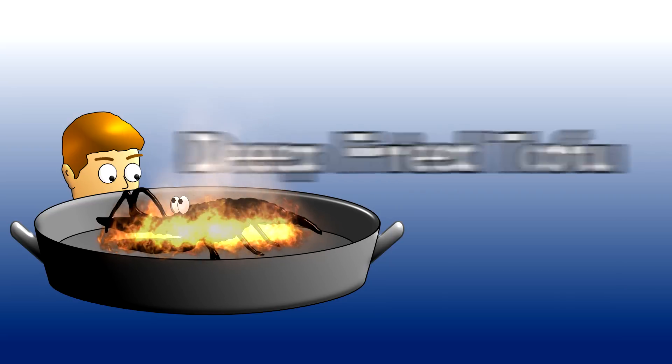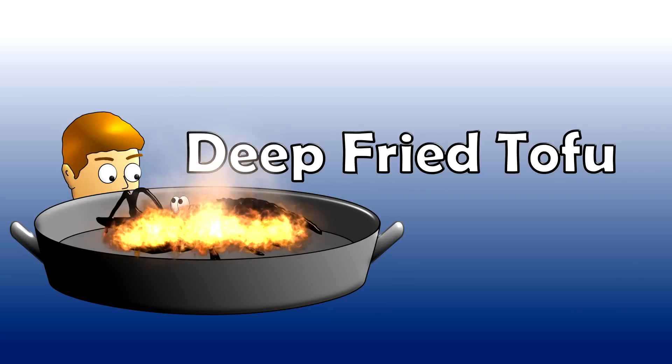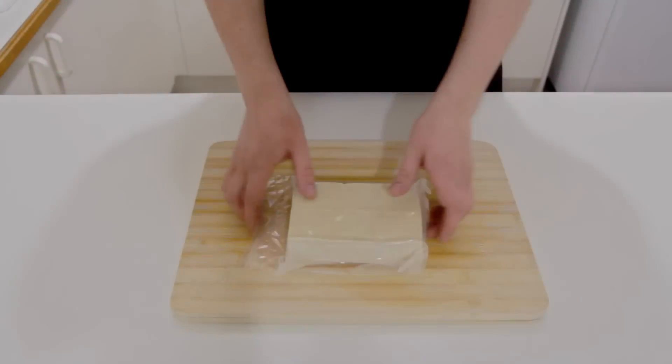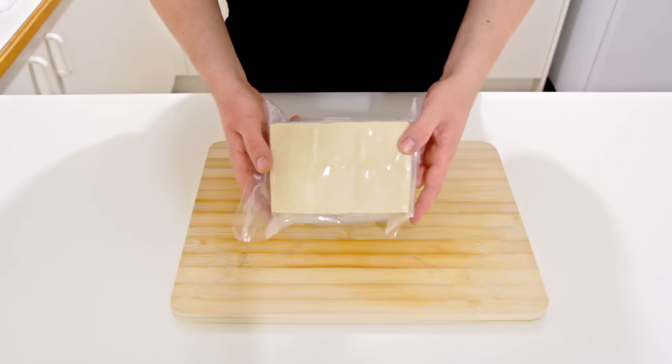Hi everyone and welcome to Cook with Aussie. Today I'm making some deep fried tofu. This isn't the usual sort of recipe I'd make a video for, but I was making some for some other recipes and I just figured I'd show you how I do it.